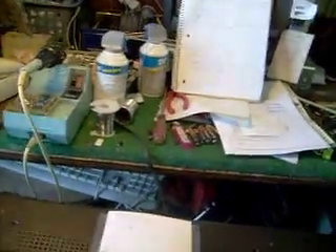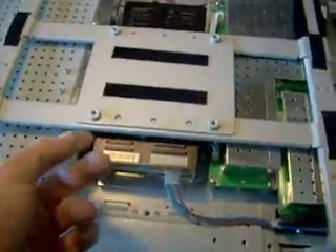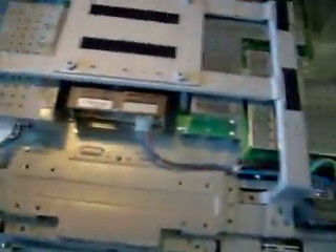Just to show you what you go through on this particular one: pull the back off, of course. Be careful when you pull the back off — you've got your switches right here on the end, and you've got your ribbon cable going to your switches. Before I could pull the power supply out on this one, I had to lift this up here, so I had to take these screws out on this side.